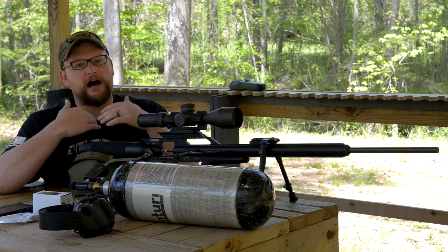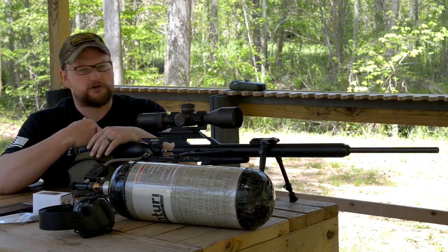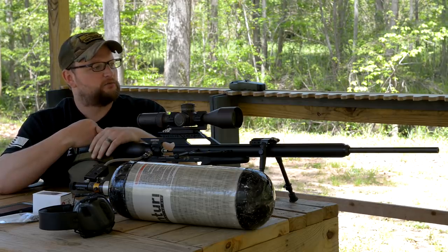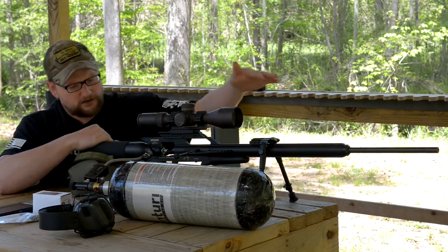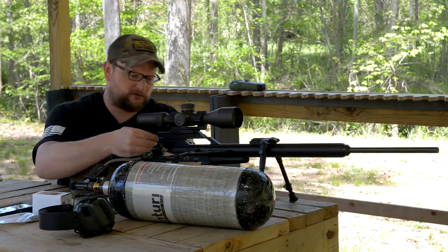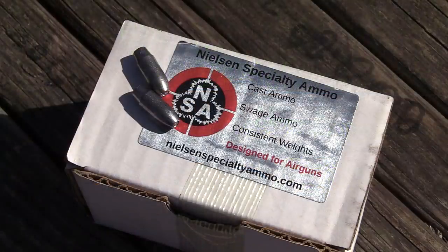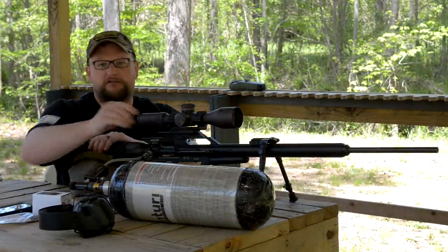Really cool gun. Highly, highly accurate — lots of good accuracy potential, we're going to discuss that in a minute. We're going to start out by shooting. We've got a little gallery here up close. We're going to have a little bit of fun and take out some small items and some big items. We've got some Nielsen Specialty Ammo hollow point projectiles here that are swaged projectiles.